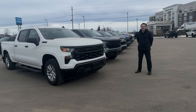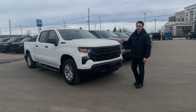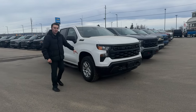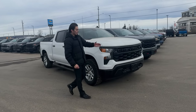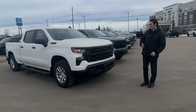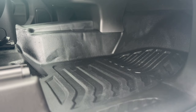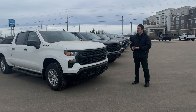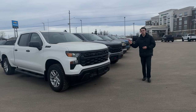Starting off with the Work Truck trim level — this is the bottom of the Chevrolet lineup. We do have the aluminum rim upgrade here, though it typically just comes with steels. The Work Truck has the Chevrolet name across the front, starts with rubberized flooring, but does include the backup camera, touchscreen display, wireless Apple CarPlay, Android Auto, and more as standard. Engine options are the 5.3-liter and the 2.7-liter Turbo Max.